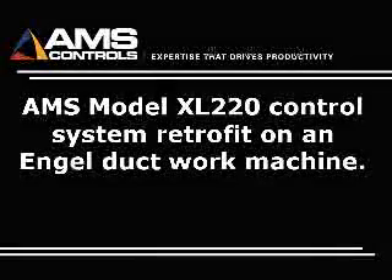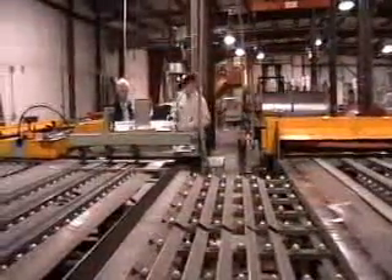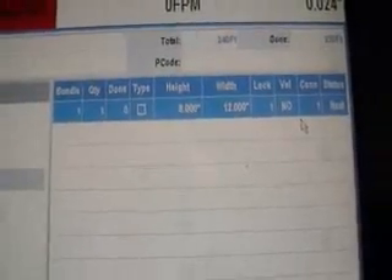AMS recently installed this XL220 control system on this Engel Industries Duckwork machine. The AMS system ties the individual components of the machine together and includes a single operator interface for data entry and line control.